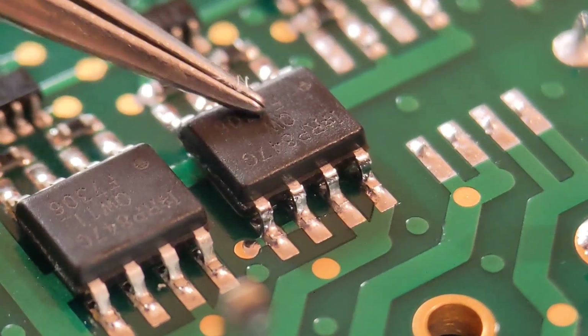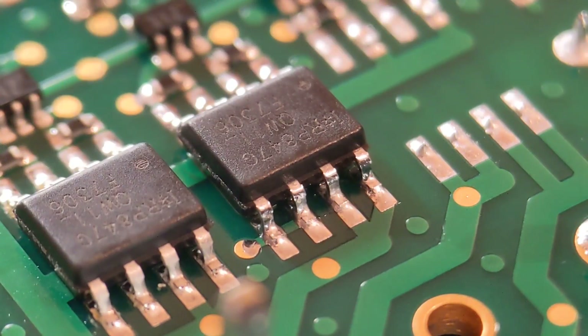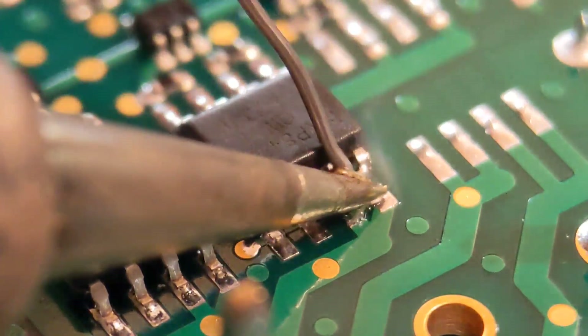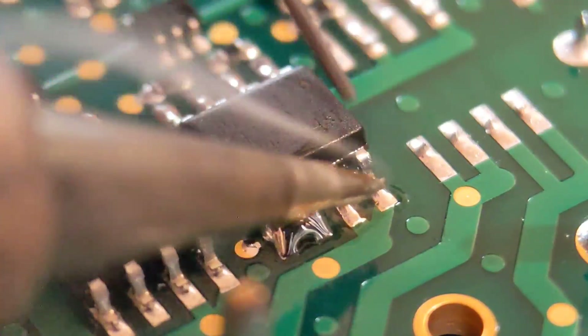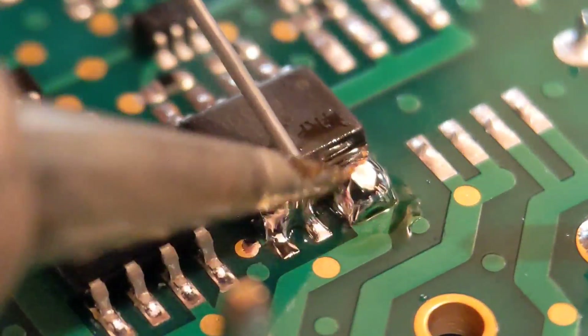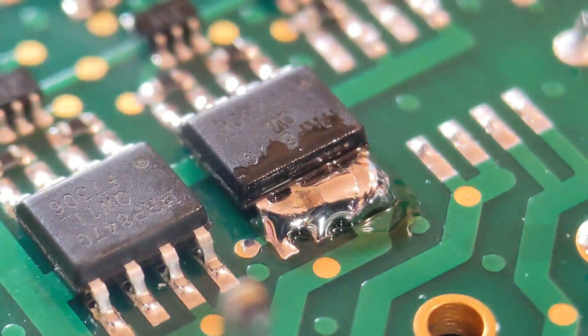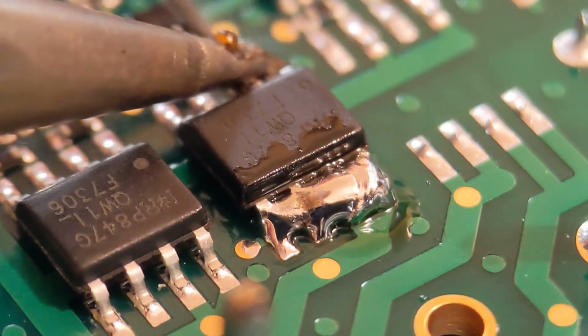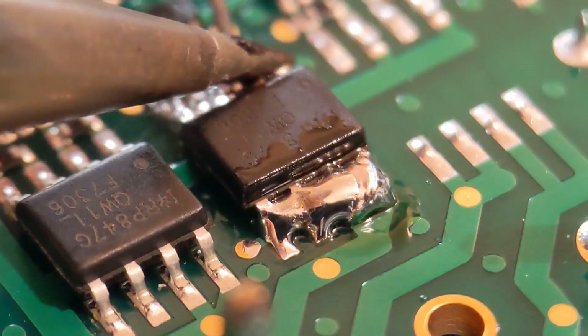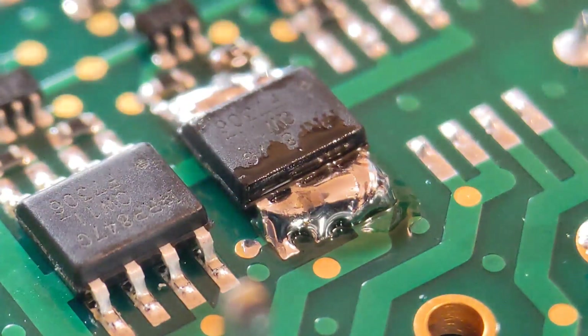Moving on to method number two — taking the middle device off using two soldering irons. I love this method and I've done a complete video on the uses of two soldering irons. What I do with this one is just run a blob up each side to short all the pins out. Sometimes the legs stretch apart but you will get there. Just run a bead around the back as well. This method is great for SO14s, SO16s, and even larger ICs.